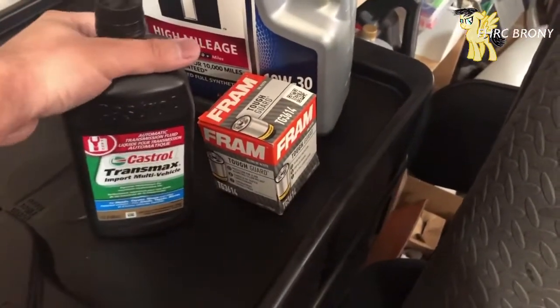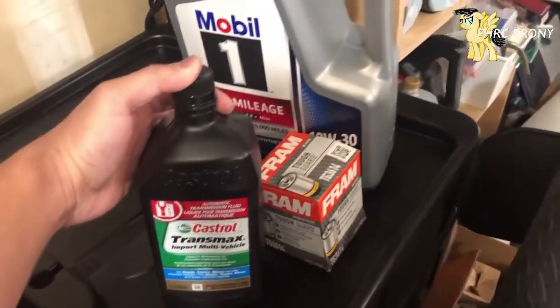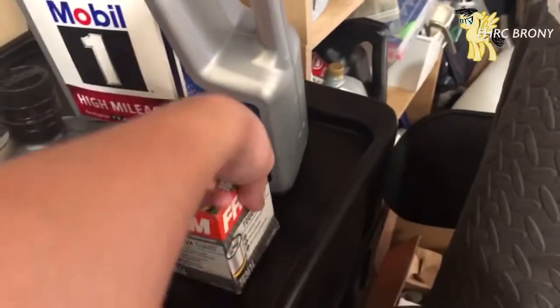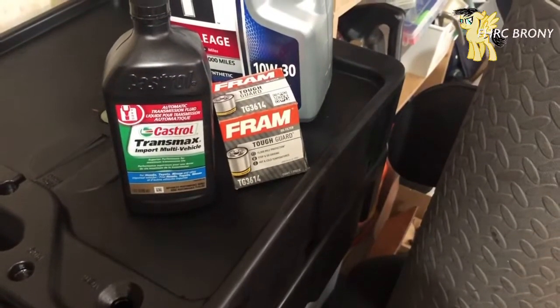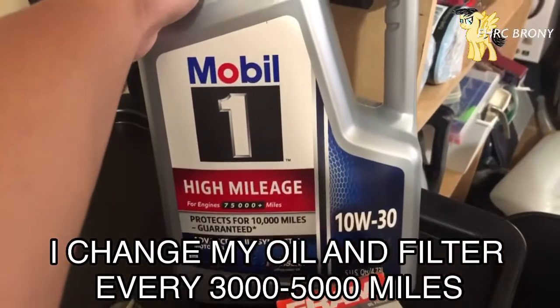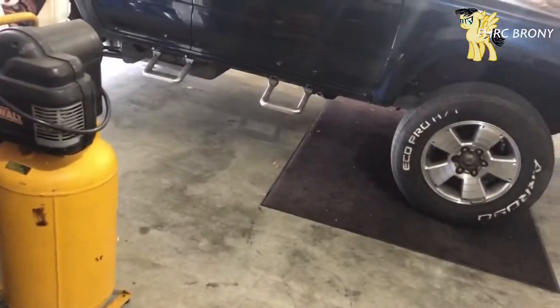I went to my local parts store and grabbed everything I need. I bought one quart of Dextron transmission fluid because the power steering fluid is Dextron-type, plus an extra one just in case. I also got an oil filter — I know people are going to say 'ew, Fram' — but I've been using Fram on this truck for almost two years with no issues, changing oil every three to five thousand miles. I also got some 10W30 Mobile 1 high mileage oil. I'm going to get the car jacked up and start the work.